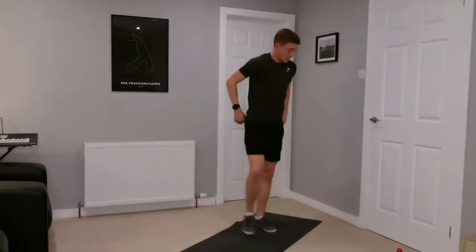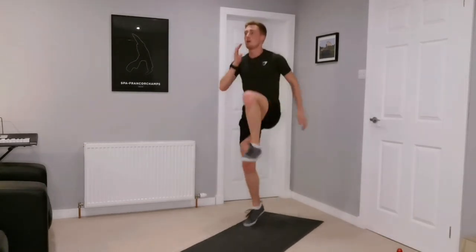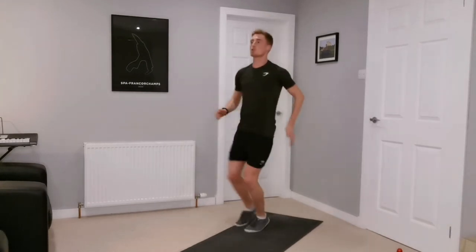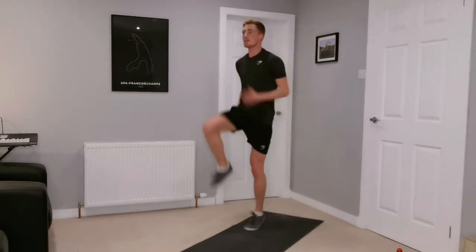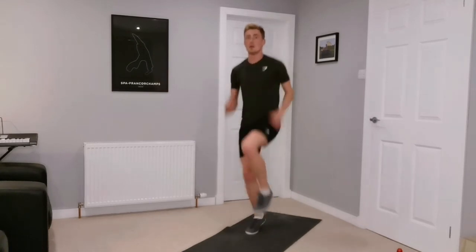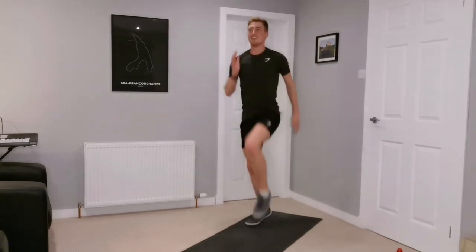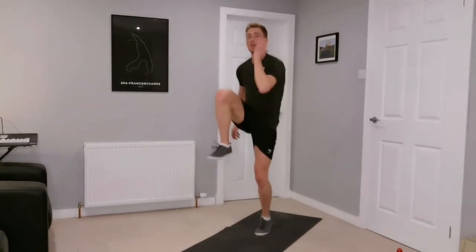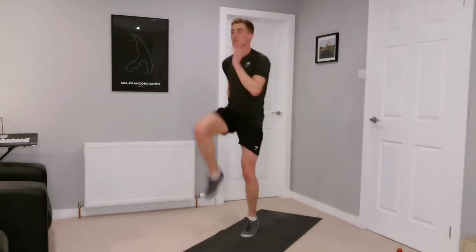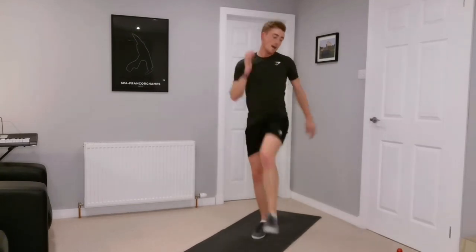Set one down, three sets to go — quarter of the way there. High knees again — one, two, one, two, just driving those legs up, knees nice and high, working the arms as well. Halfway, let's go. You can probably see there's a slight bit of movement to the side — don't worry if you're not on the spot, just getting the work in. Two, one, and rest.